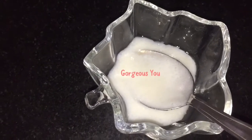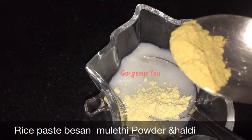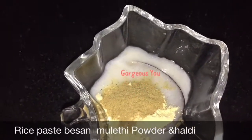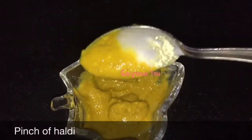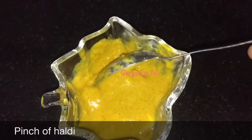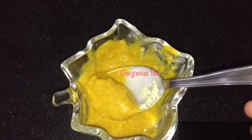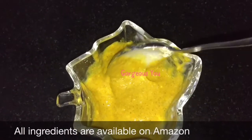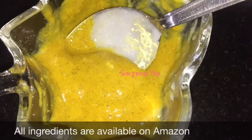Add 2 tablespoons of the rice paste, then 1 teaspoon of gram flour, half a teaspoon of liquorice powder (also called mulethi powder) — liquorice helps in skin lightening — and a pinch of turmeric, preferably kasturi haldi. Do not use kitchen haldi. If the mixture is too thick, don't add water; add more rice paste instead.